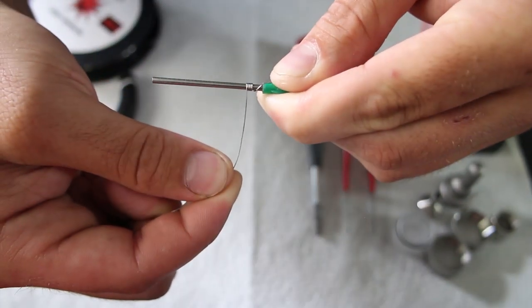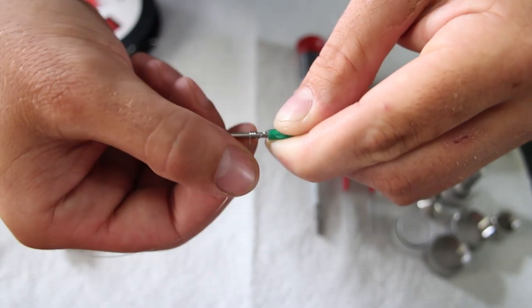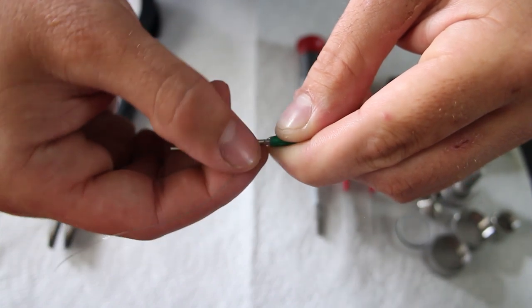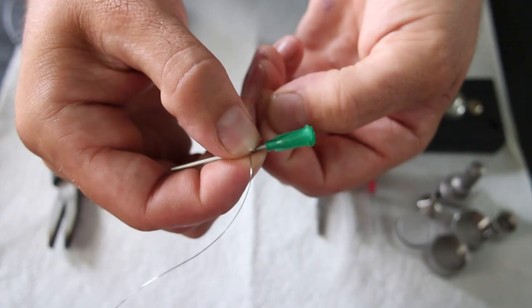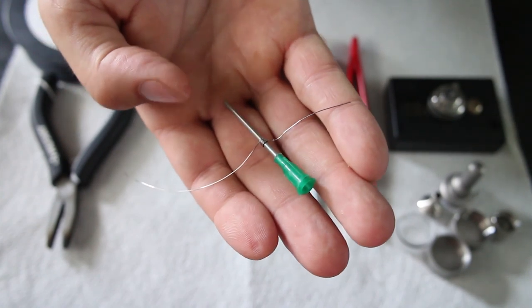Now the only difference between this atomizer and a dripper is that when you wrap your coil, you want one wire facing one way and one wire facing the other. So we're just going to bring this wire right straight up this way, and when we unwrap this one we're going to bring it straight down.